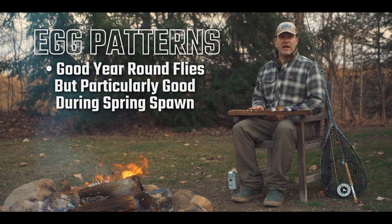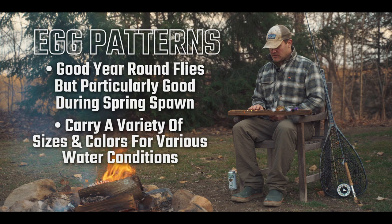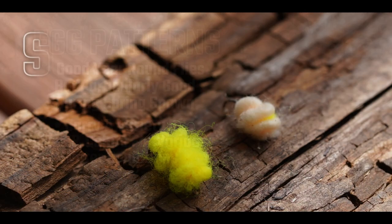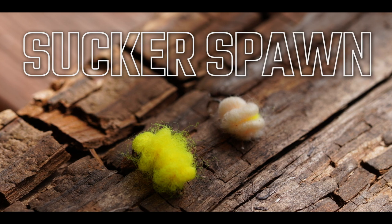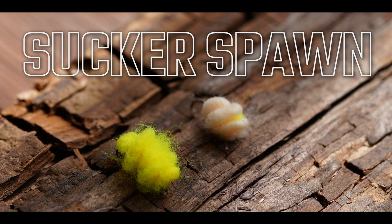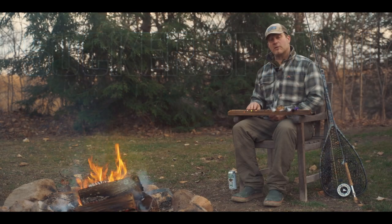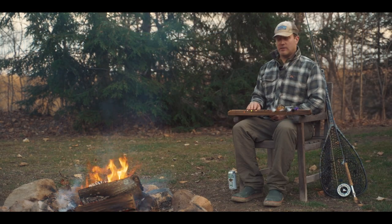You want to have an assortment of sizes and colors to match the water conditions. You also want to have some sucker spawn patterns as well, which are just different enough a lot of times from the steelhead eggs that the fish can tell the difference and they'll key more in on the sucker spawns than the steelhead eggs.